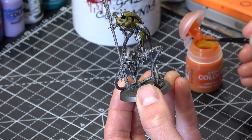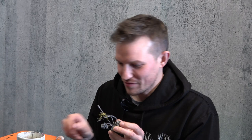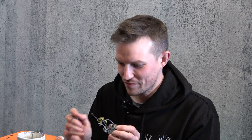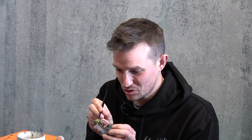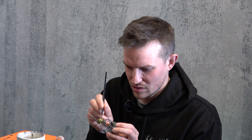Now you can see all the armor plates are done with yellow, but I've left everything else in that Leadbelcher colour. I think I did a relatively tidy job putting that on — I missed this little bit of armour plate here, so I'll fill that in. At this point, if you did make any mistakes, just go back and touch those up with Leadbelcher, because the next stage is giving those silver areas a wash. You want to make sure they're all nicely blocked in at this point.